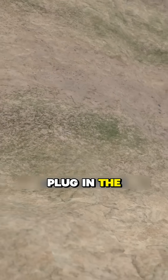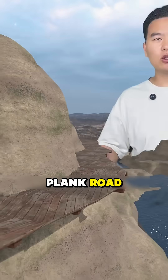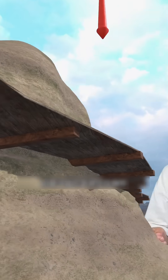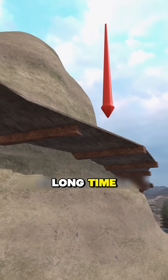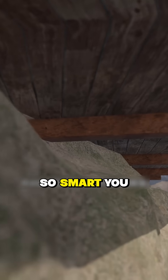Carve holes in the cliffs, plug in the beams, and lay wooden boards on them — people can pass on it. This is the plank road. But when such wooden beams are stuck out from the cliff, they are subjected to bending and shear forces. Over a long time, they are prone to break off due to rotten planks, making them dangerous.